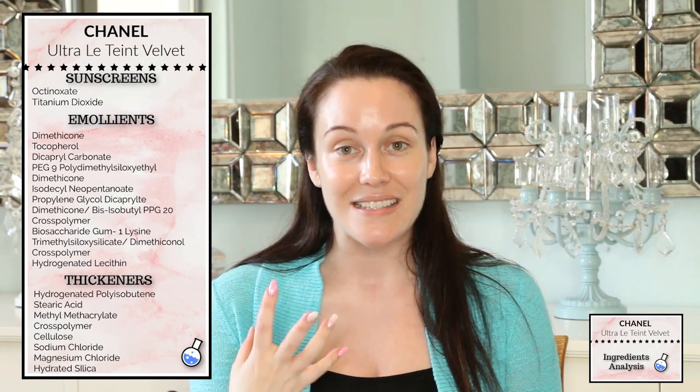We also have methyl methacrylate crosspolymer, which is a film former — it helps the foundation adhere to the skin. It's also an absorbent with a slight mattifying quality, so if you have oily skin it will help absorb any excess sebum. Hydrated silica is also a thickener as well as an absorbent.